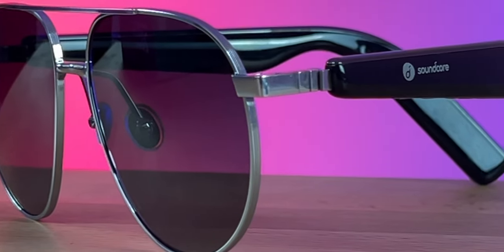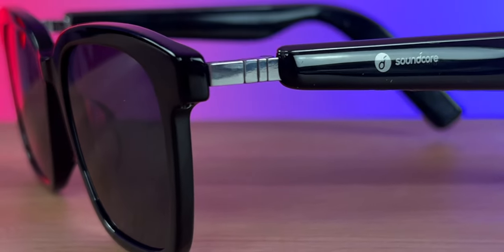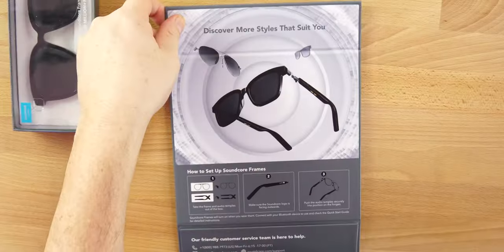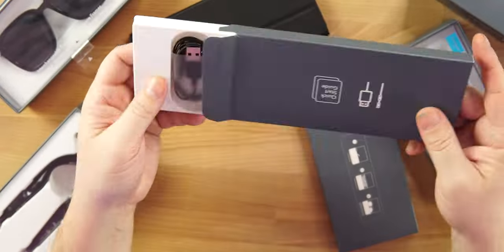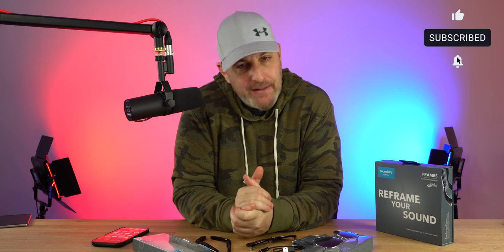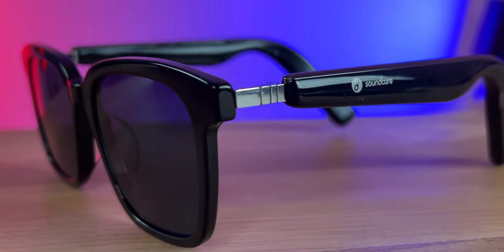Soundcore, well known for their headphones and earbuds in the audio space, now has the Soundcore Frames, a Bluetooth pair of audio glasses. Welcome back. Today we're checking out Soundcore's latest drop. These are not typical headphones or earbuds — these are audio Bluetooth glasses. The Soundcore Frames price tag: $199.99. I've been using these for about a month, so we're going to talk about what I really think and if they are worth it.